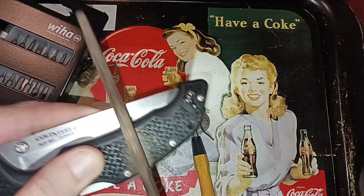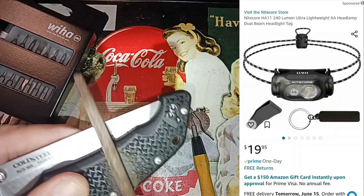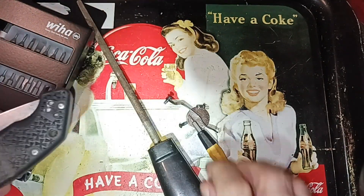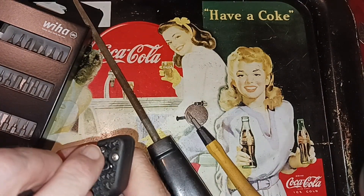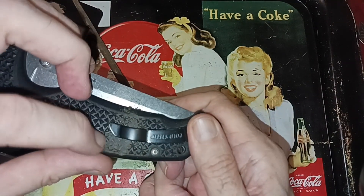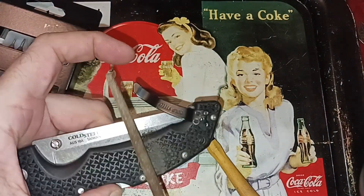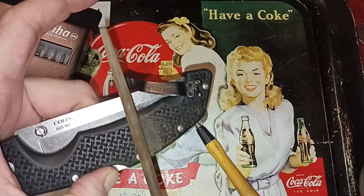If you totally botch it up you can probably buy replacement covers or stuff like that. I like the alignment here — yeah, we might need to take a little bit more. Just a little bit here. Filing my way out of prison.